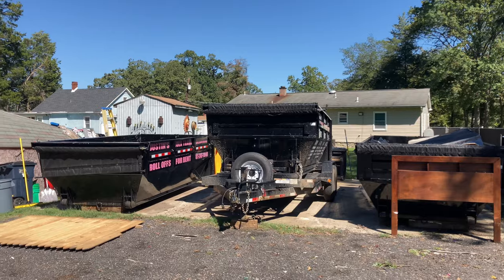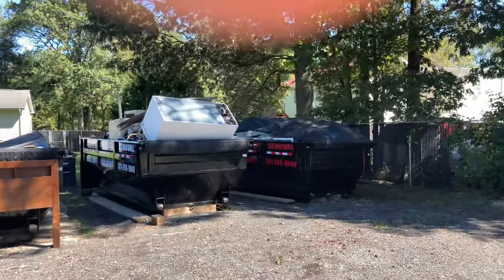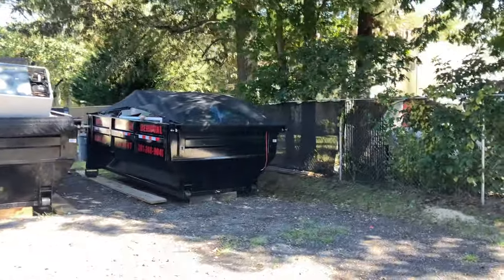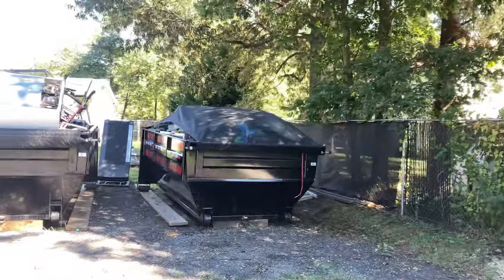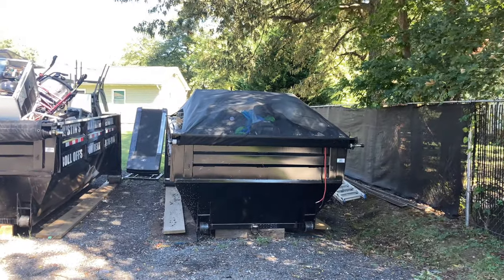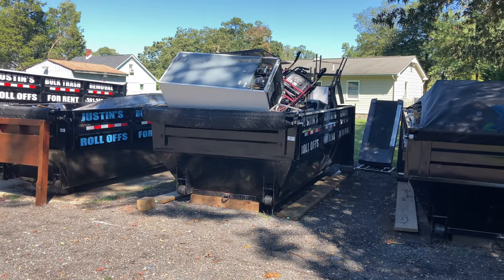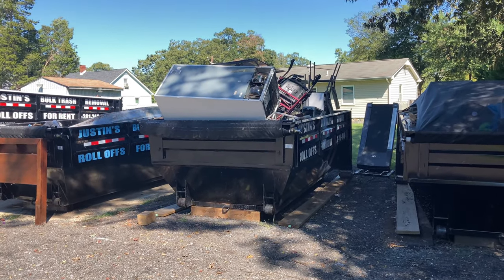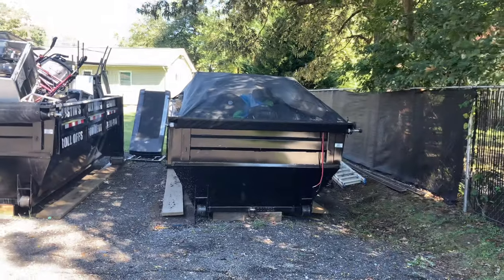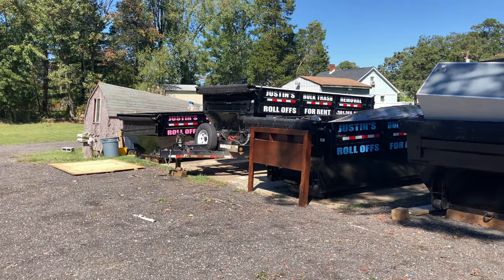We're about to bring in the blue truck, hook up this trailer, drop this bin, pick up this bin over here on the end, take it down and drop it. I'm not going to show you hooking it up because you've seen it done more than one time. This one's got to go through the landfill — the metal one's not ready yet, maybe in another week or two. This one will be taken out, that one up on the trail will be dropped off.